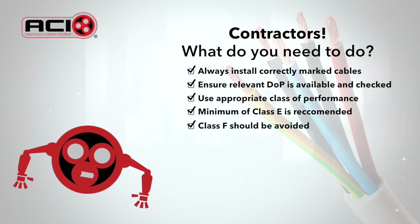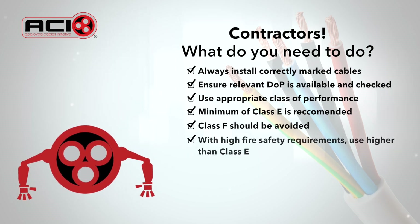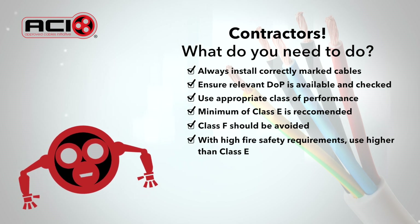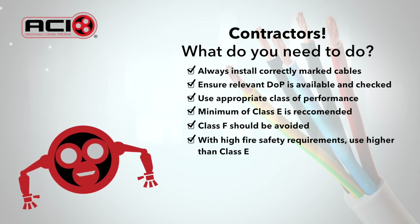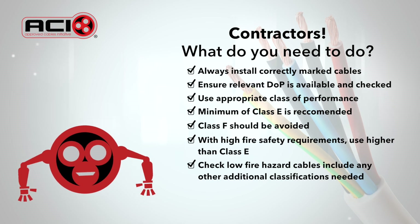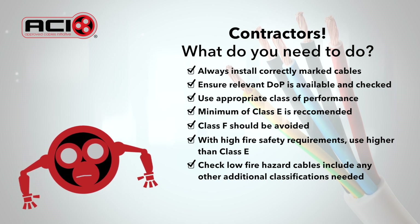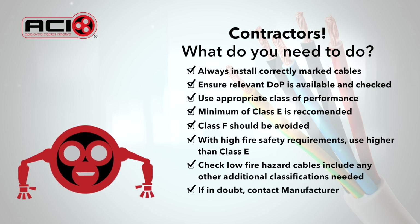Class F should be avoided as it is likely to burn uncontrollably in a fire. Where fire safety requirements are high or very high, it's recommended to use cable described as low fire hazard or equivalent, with classifications higher than class E. Check whether low fire hazard cables above class E include the additional classifications for smoke emission, acidity and, where appropriate, flaming droplets. If in doubt, contact the manufacturer.